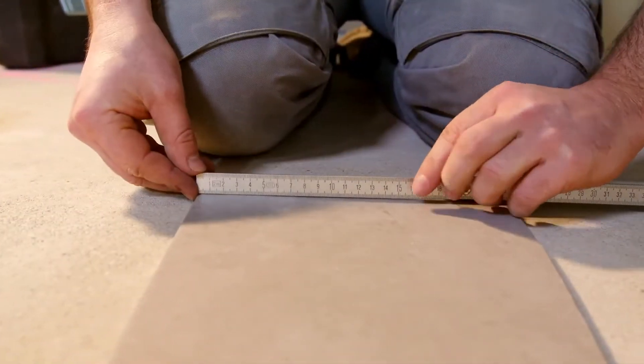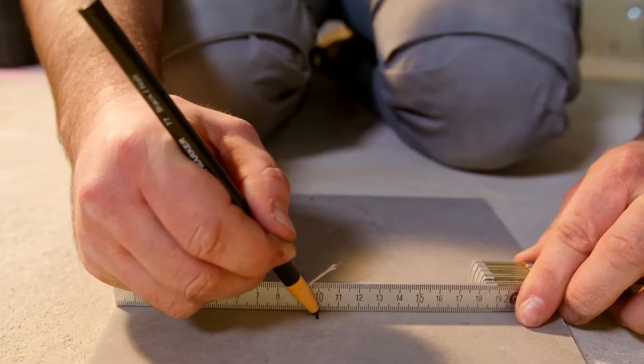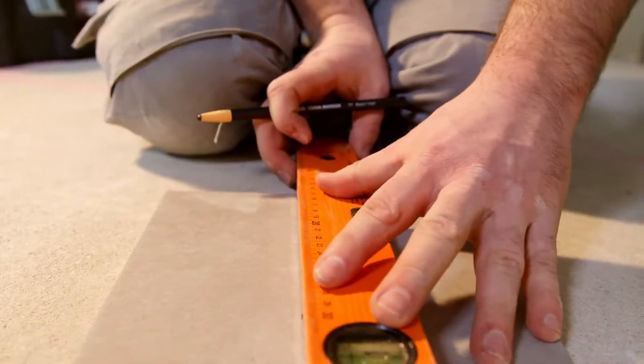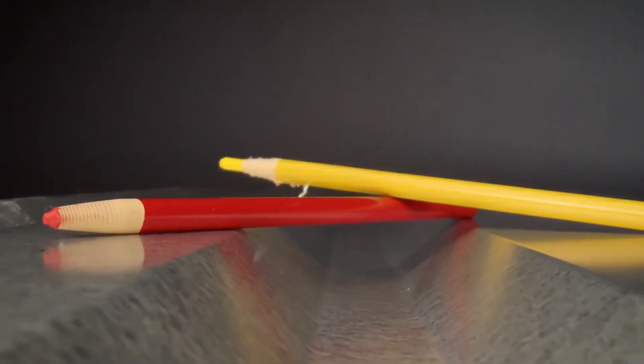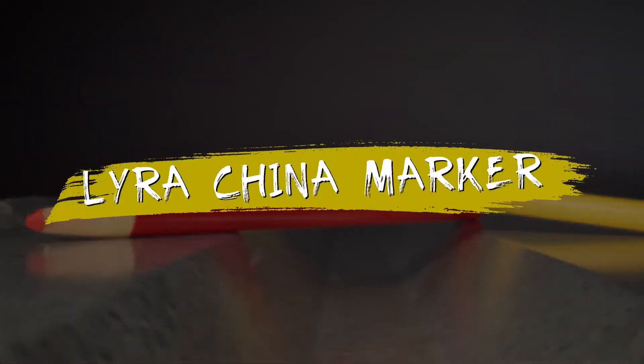As diverse as your challenges — mark as much as you like, very easily and as required with 7 different colors. Mark with high contrast without sharpening. With the Lyra wax marking pencil.